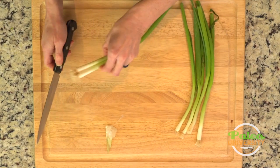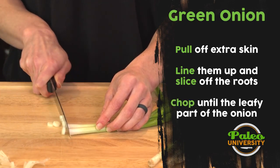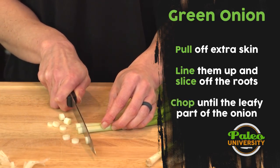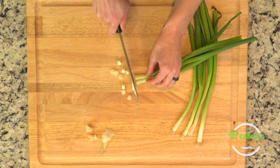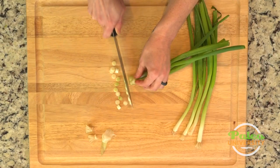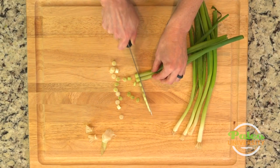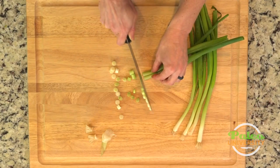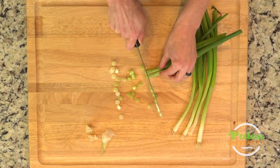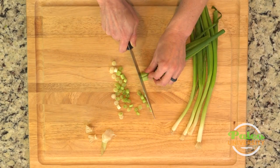Now I'm just going to cut off the root and not use that. This is pretty simple — we just cut down in little rounds. Keep cutting until we get up to the green. You can go relatively high up the green if you really want to, just eating more of the plant, which is always good.